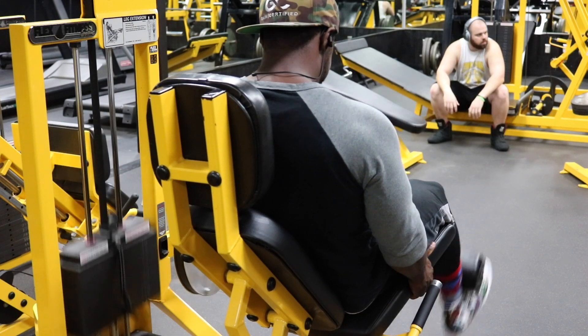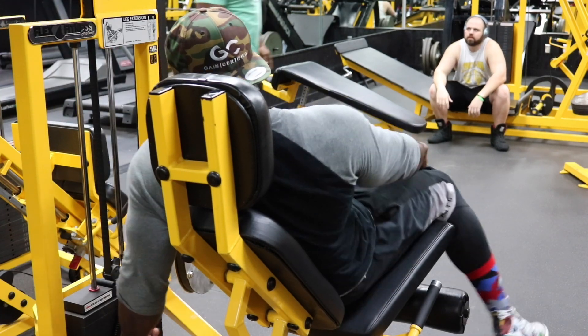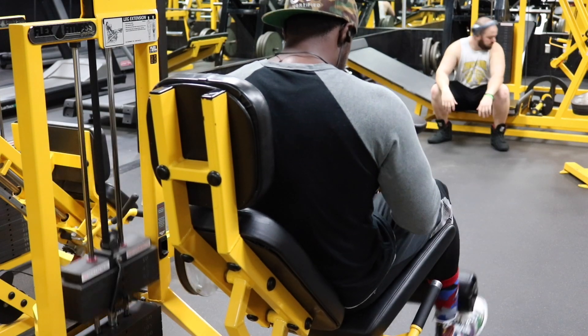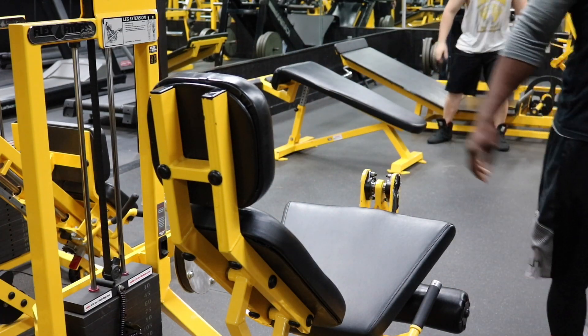Just like we did with hamstrings, the third set is a drop set and the fourth set is a double drop set. The pump I had was just ridiculous. I had 220 pounds — heavy for me — and my reps were clean: 10 nice reps. Immediately after I lightened to about 170 pounds, went to failure, and got about seven reps — that was all my quads could handle. Then I lightened the weight one more time and went to failure again. Gain certified.